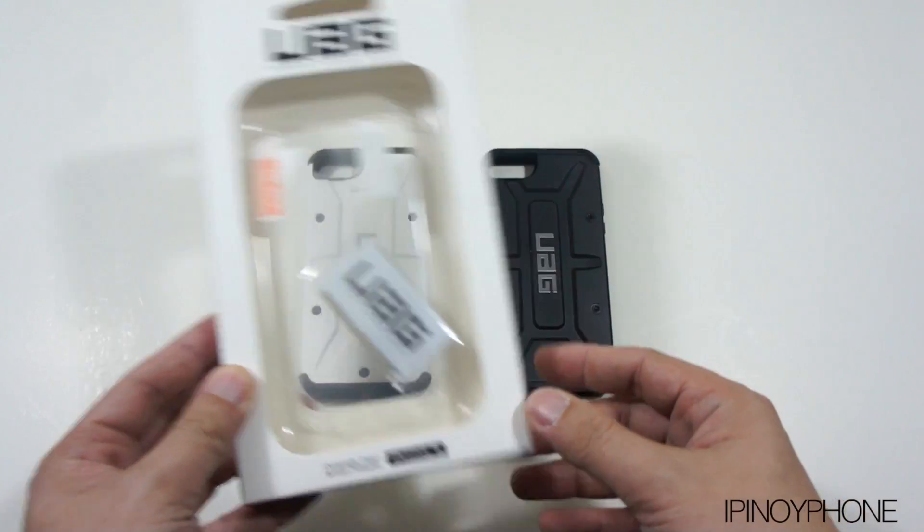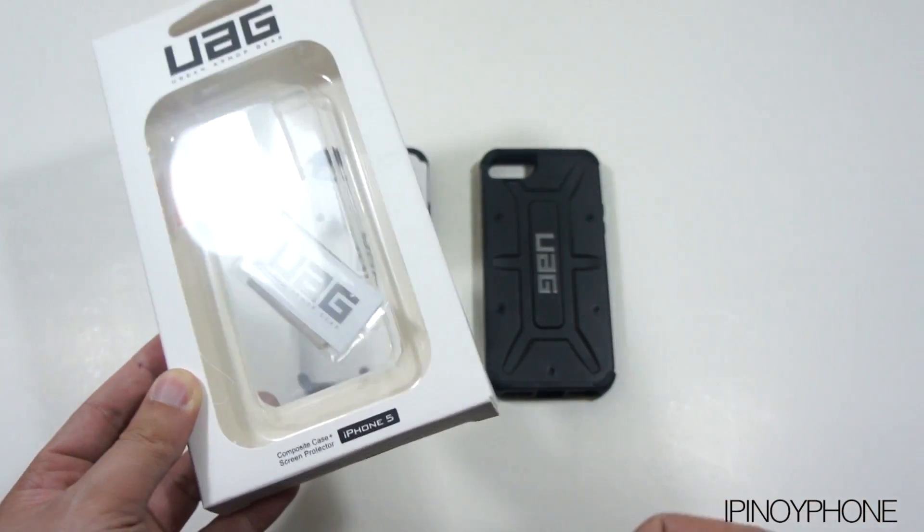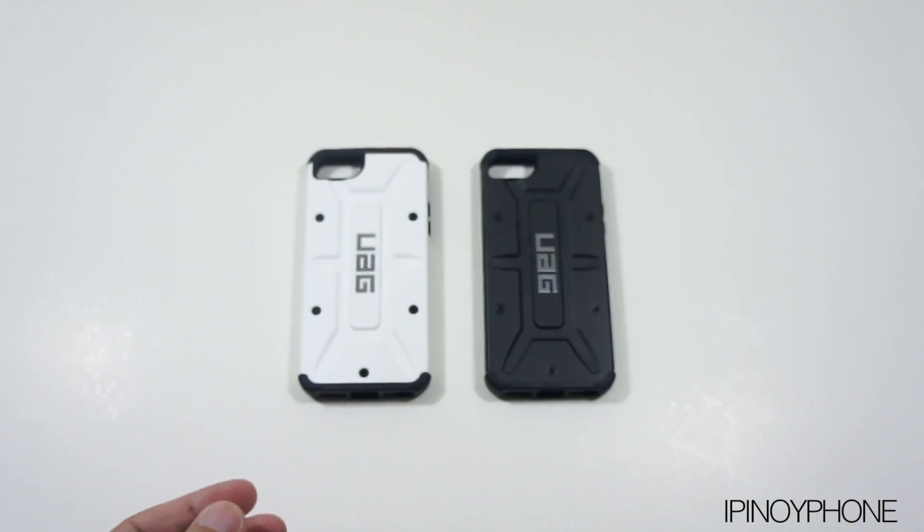Inside the packaging you will get the case itself, a crystal clear screen protector, a cleaning cloth, and a squeegee. So that's always great when a case company includes a screen protection kit with their cases.